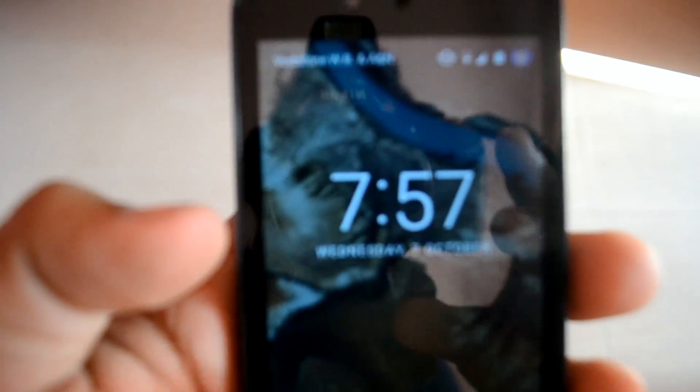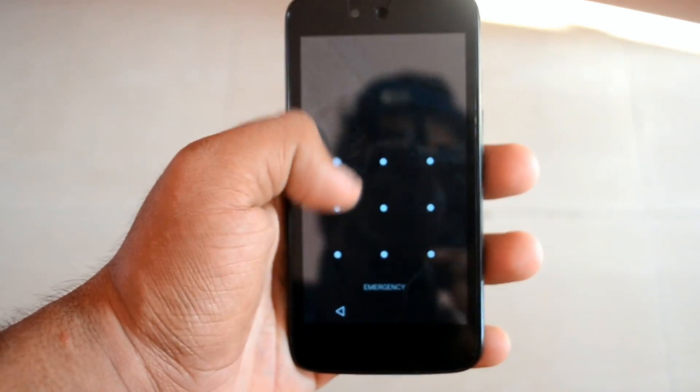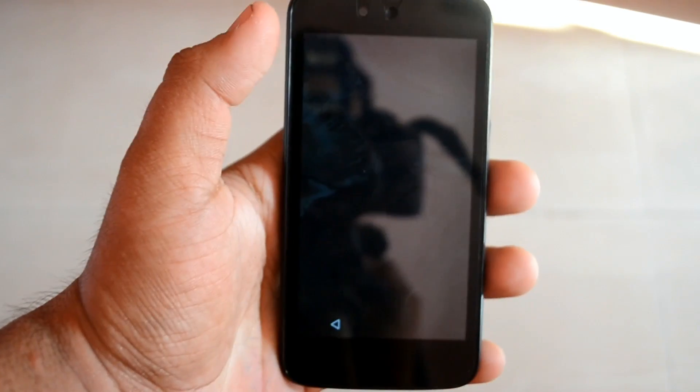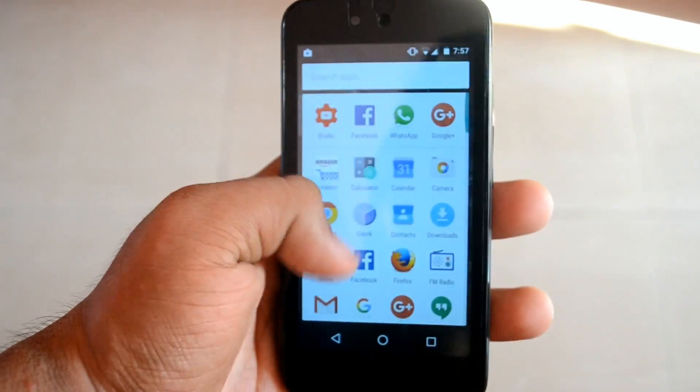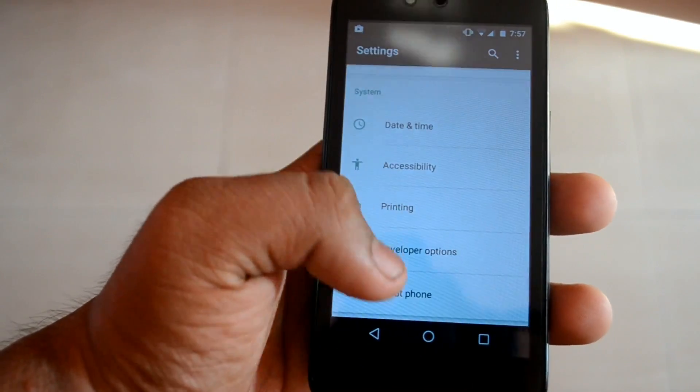I'll just mention some basics. You can see the clock now has bold fonts — it looks more interesting and attractive. There's also an animation boost; the animations don't lag now and it performs really well with Android One devices. Google has done a great job optimizing the ROM, because Lollipop wasn't so optimized for Android One and it lagged a lot.